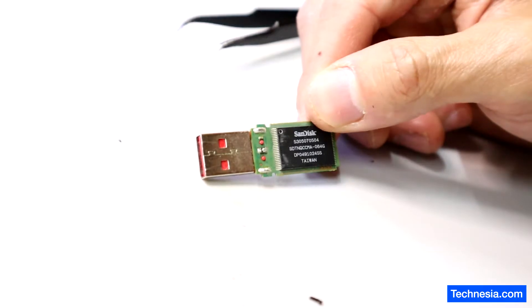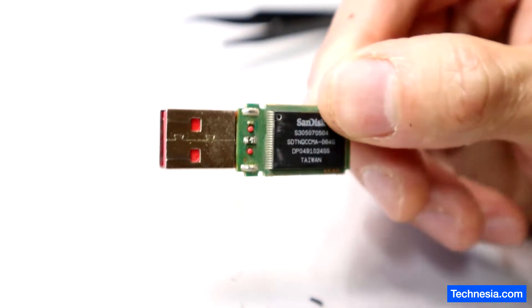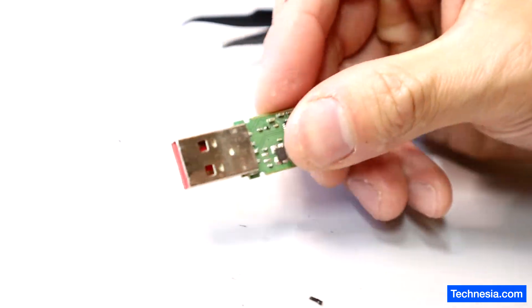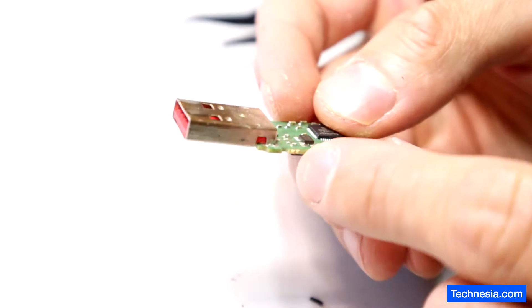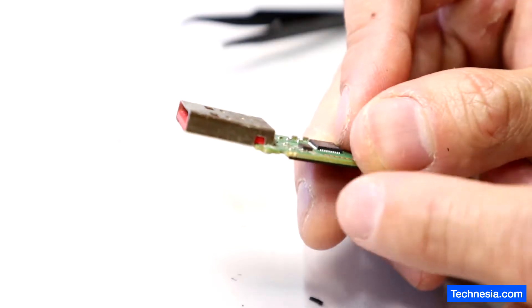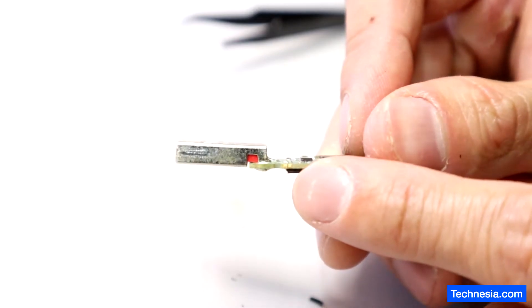All right, so I got the thumb drive open — this is a SanDisk thumb drive. I'm going to check this connection right here under the microscope just to make sure that the connection is good, because as you can see, this connection right here is not straight and it's a little bit bent.